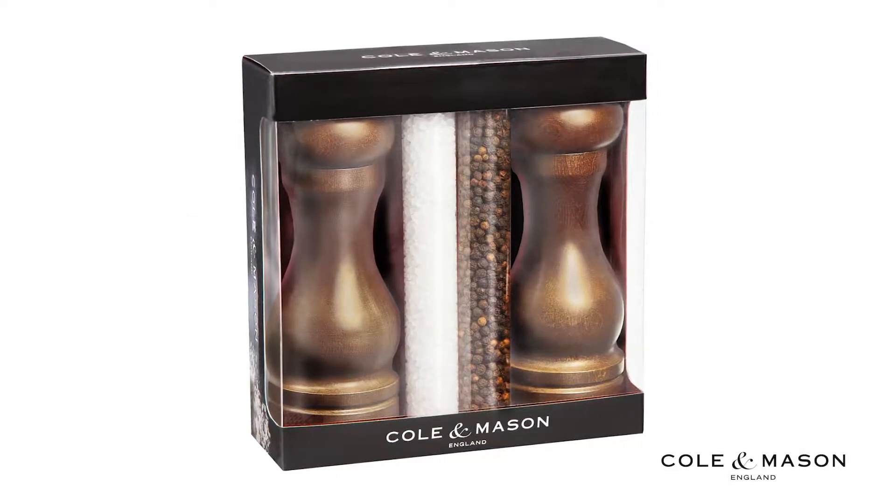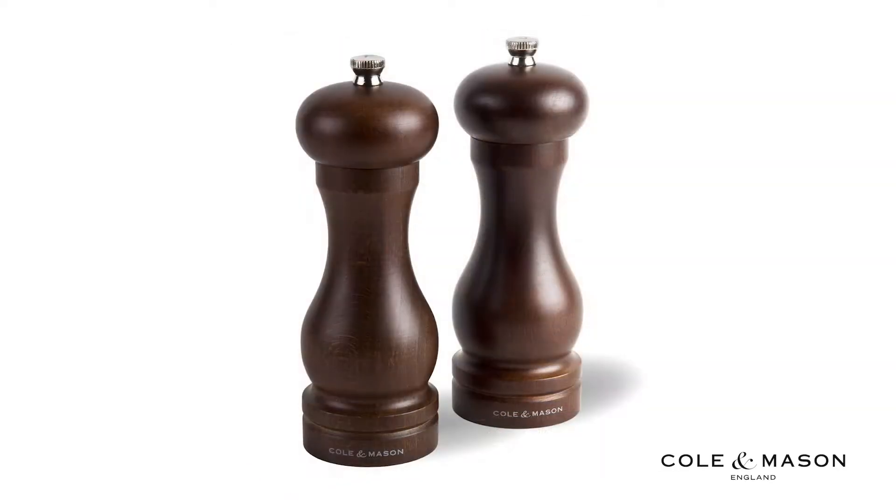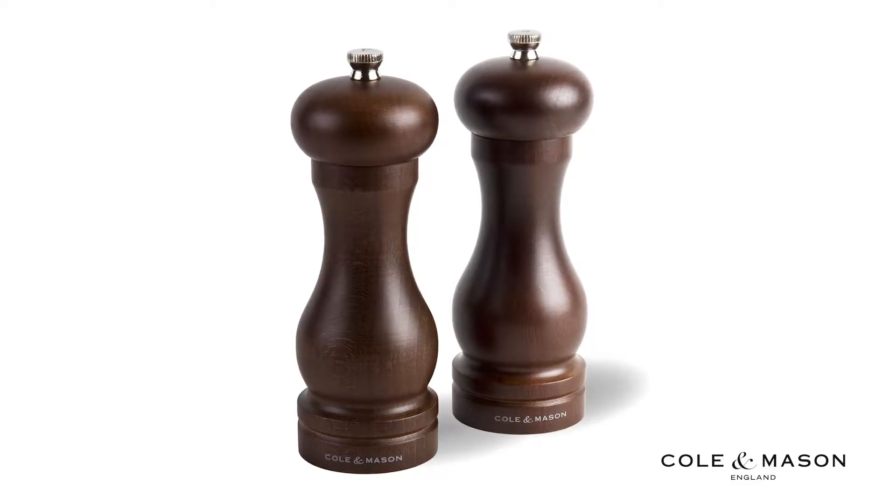The Kohl & Mason 6.5 inch Forest Capstan wood salt and pepper grinder gift set provides a traditional theme for your traditional table.